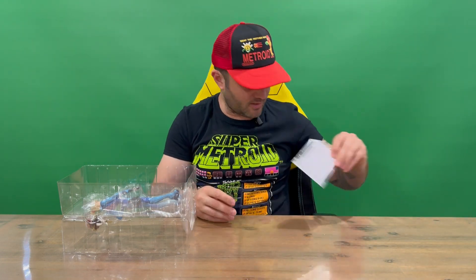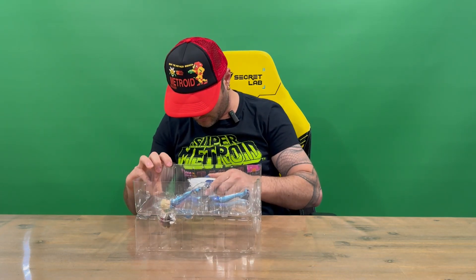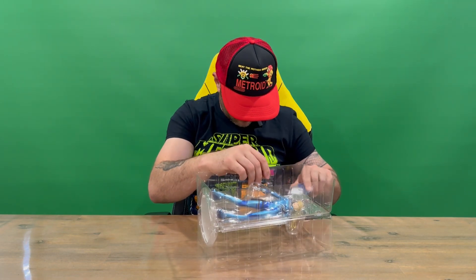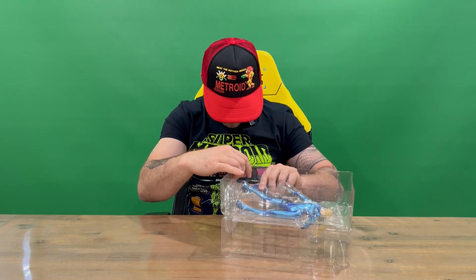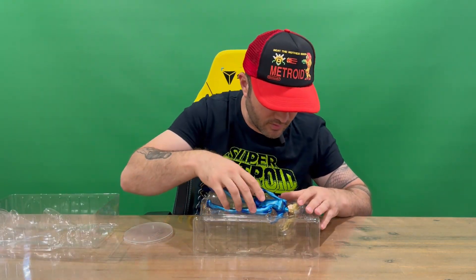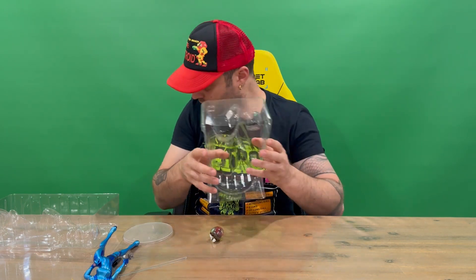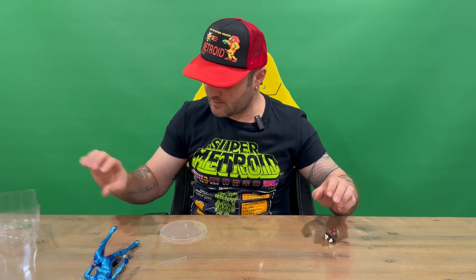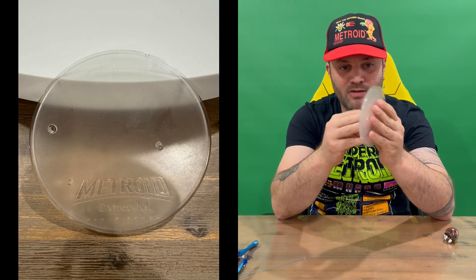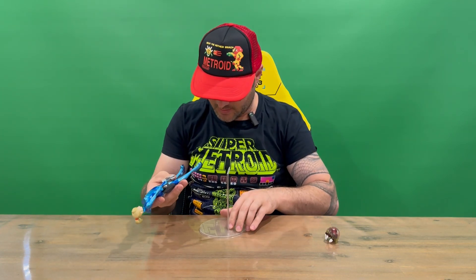Get rid of the box — nice yellow internal packaging and some paperwork in there as well. We've got a base that we need to attach. There is tape here, so cut through the tape. Once that's dealt with, we get the stand out. We've got Zero Suit Samus, the arm for the stand, and a small little Metroid, which is pretty cool — a nice little addition I wasn't expecting. So on the base plate it says Metroid Other M, 2010 Nintendo.